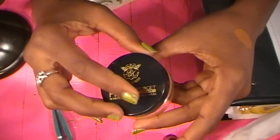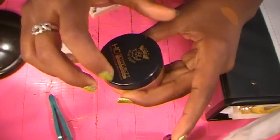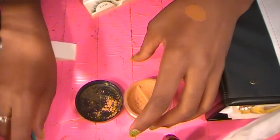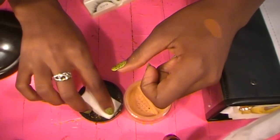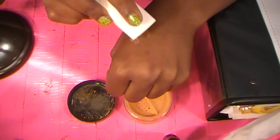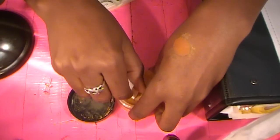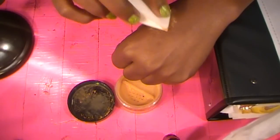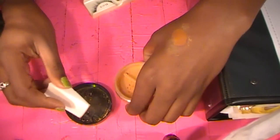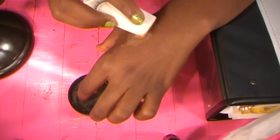I'm going to close this up because I don't want to get it everywhere. I'm just going to turn it over like that and get just a little bit out — there's some in the cap. I'm just going to keep covering just a little bit. I probably should have used a brush, but oh well.